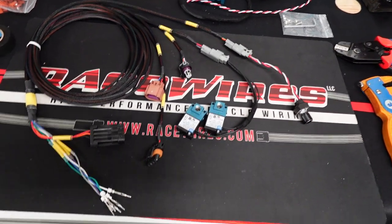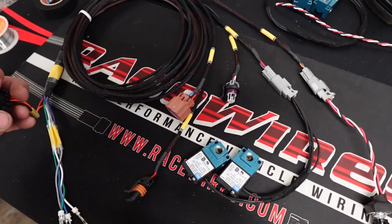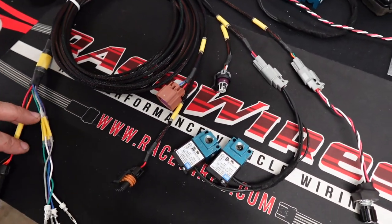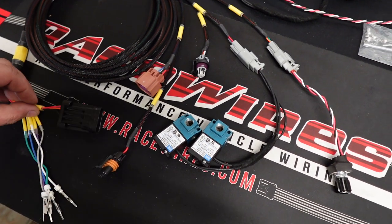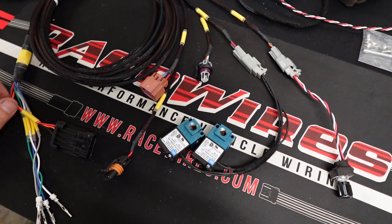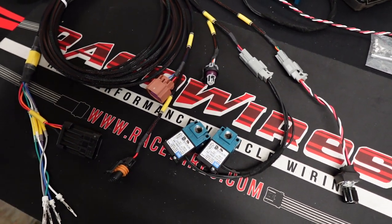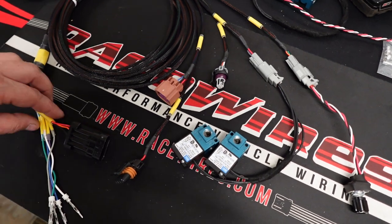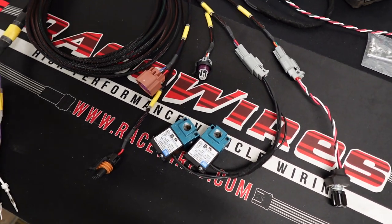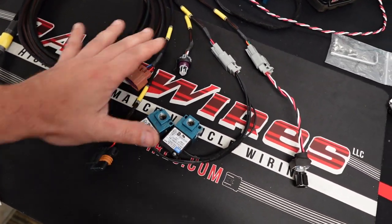Ladies and gents, boys and girls, I have some more wiring things to show you and this one is pretty neat. It's taken a while to get some of this stuff — I apologize. My wiring guy has his own delays with wiring and can't get things in stock. I believe he just received an order for 400-some thousand feet of wire, so he was able to cram these out.